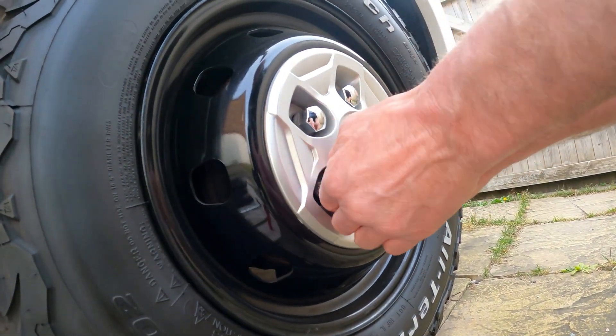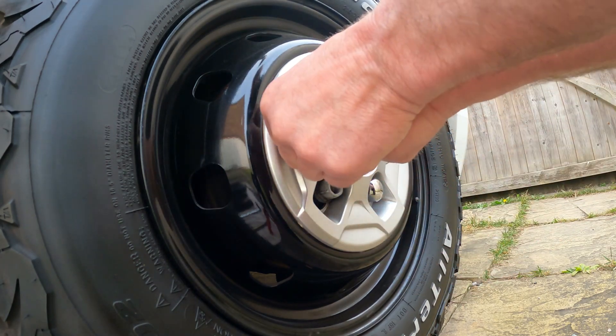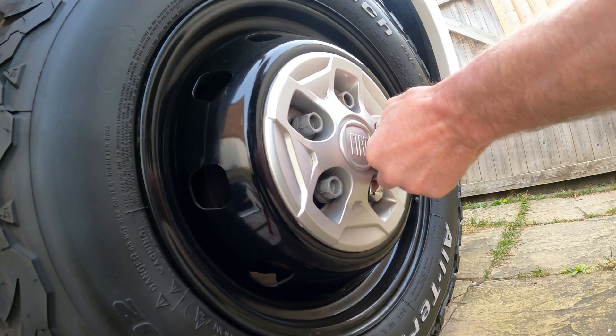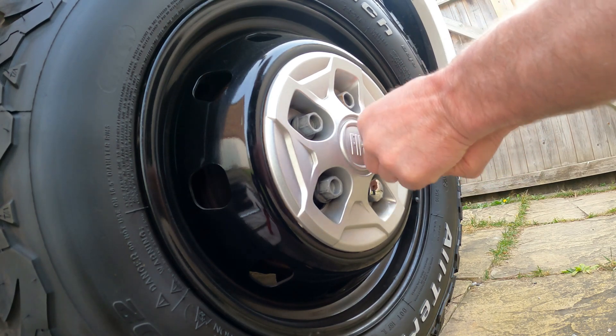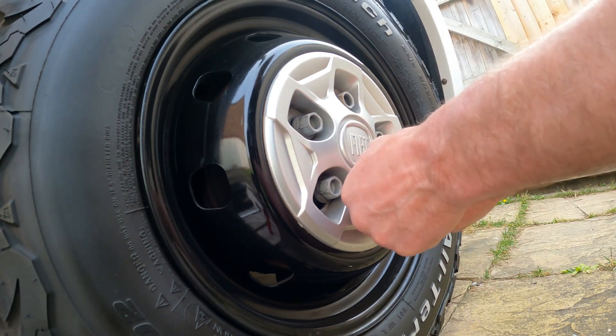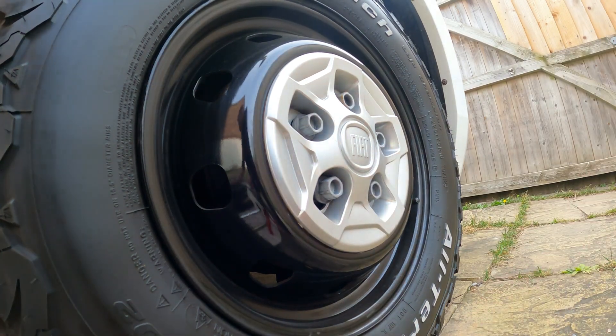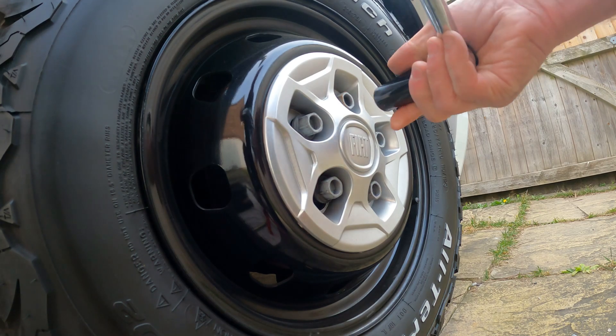So they just grip in there, and then you just yank them off like that. We'll put them over there, out the way, and then what we're going to do next is just slacken off these nuts.